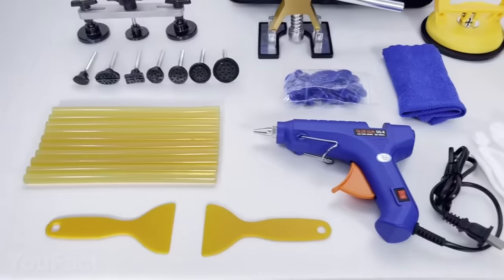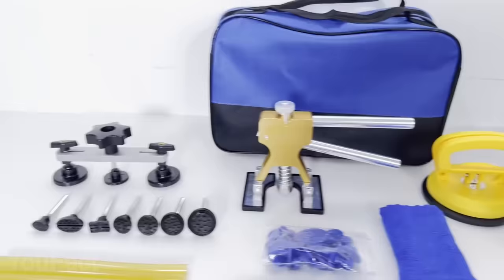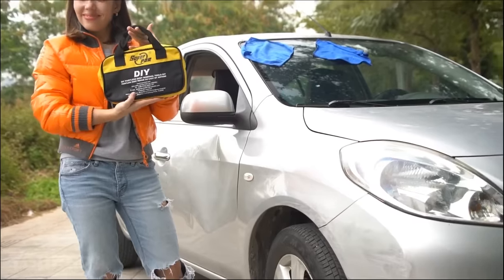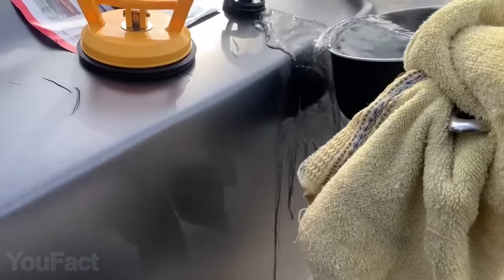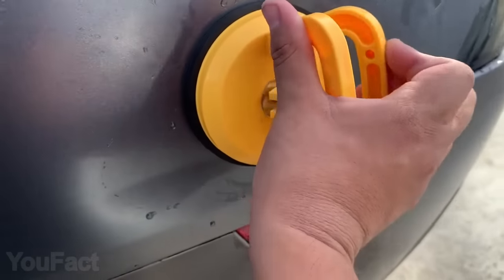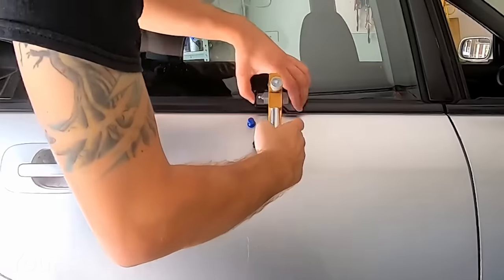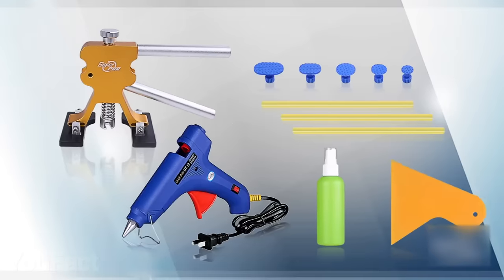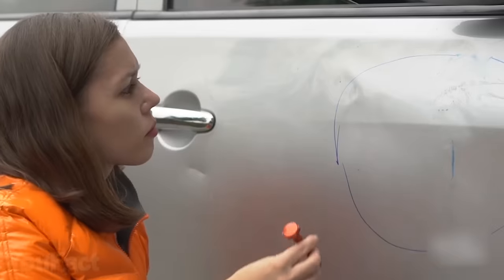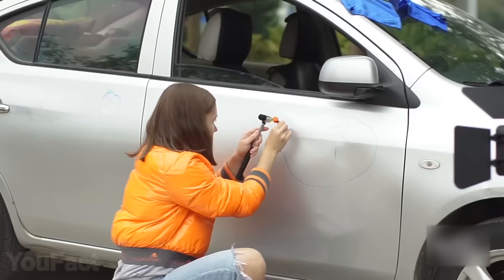Dent again? Here's a whole kit with a bunch of tools to repair dents of various sizes and shapes. Even if you're a beginner, there's a step-by-step manual, so the result will be just fine. Several suction cups are a perfect choice for quick and painless dent removal. If you're a fan of the glue pull repair, there are 18 puller tabs, strong glue sticks, and a glue gun in the package. And if the dent is pretty big, a rubber hammer will level the parts that are mostly caused by excessive tension.